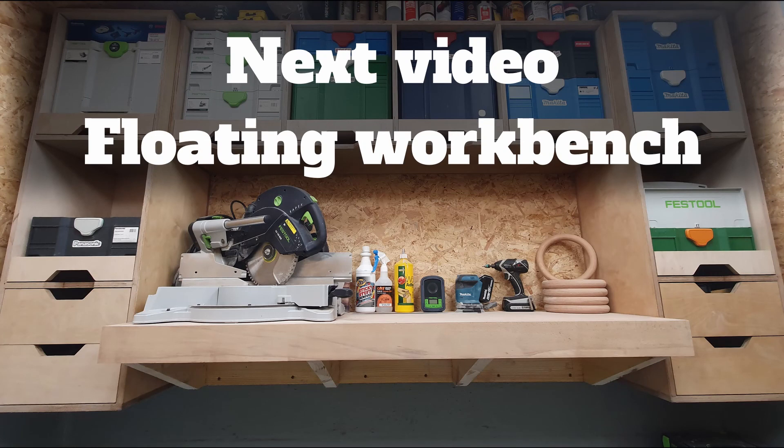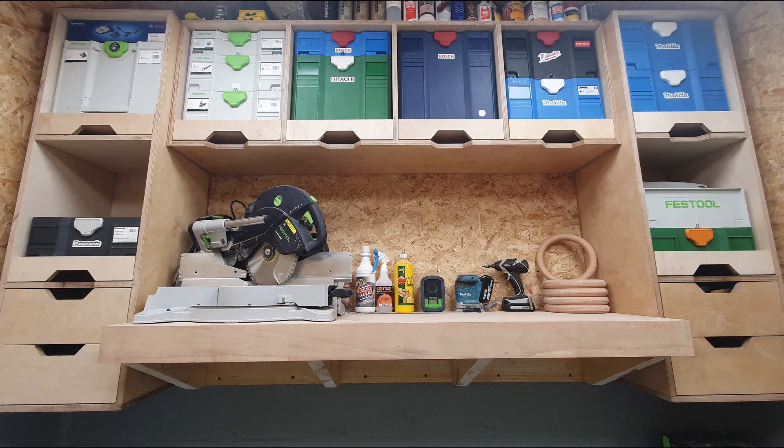That's the end of this video, hope you found it useful. In the next video I'll show you how to make the floating workbench. See you there!